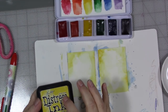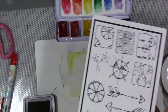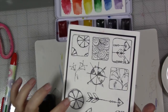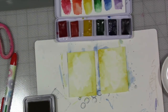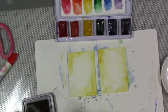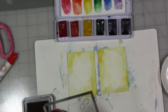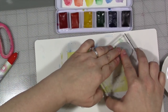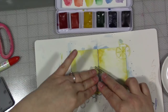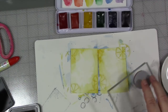Now we're going to take some distress ink in the color mustard seed. This is a stamp set from my design line number six, and you can see these sort of citrusy shapes in this particular set. We are going to take this one and stamp it on our little ATC cards, sort of randomly.